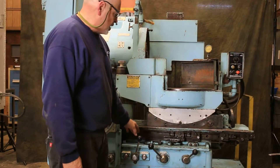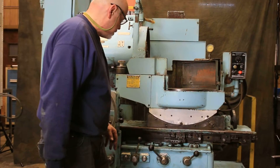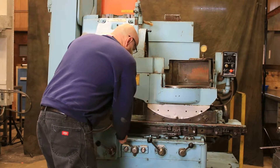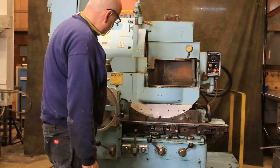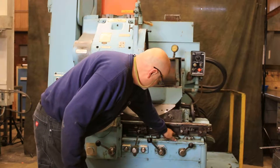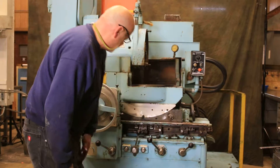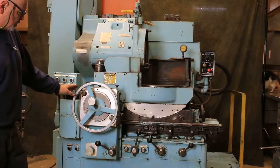These are the controls in front for the operation of the machine. These are the various dogs that set the reversal. If I want to come in now, this will bring the wheel on top of our work. I have my two dogs set here so that we reverse. Now you'll see — as we reverse, each time we reverse we feed.